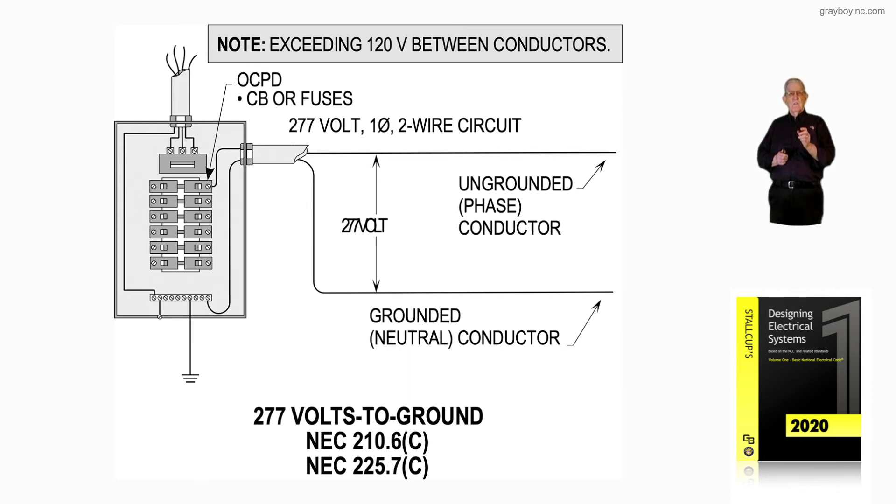So figure 14-19C is illustrating a branch circuit that's a two-wire circuit, but it's an ungrounded hot conductor and a grounded neutral conductor, as you see in the illustration. That's what figure 14-19C is illustrating.